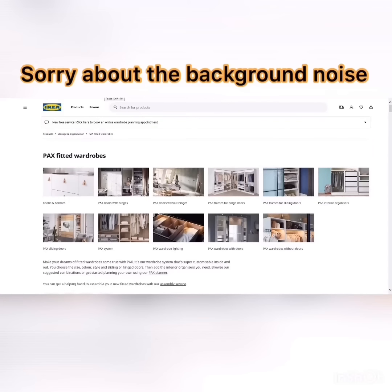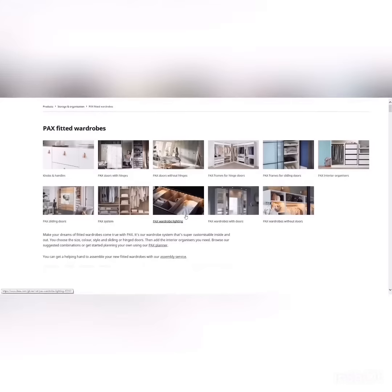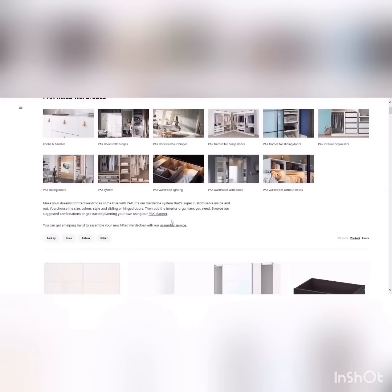In this clip I'm going to show you how to customize your wardrobe on IKEA. Go to www.ikea.com, or slash GB if you're in the UK. In the product search, type in 'PAX fitted wardrobes' and you should get relevant results. If you scroll down a little bit you should see something that says 'PAX Planner.'